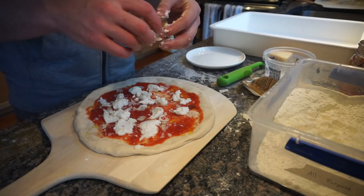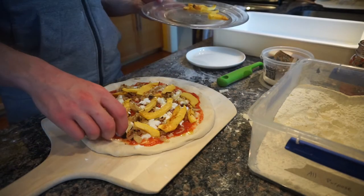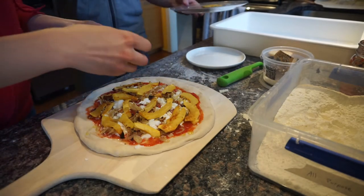We then layer on a good portion of goat cheese, a large handful of caramelized onions, and then top it with the roasted squash and finally fresh rosemary.